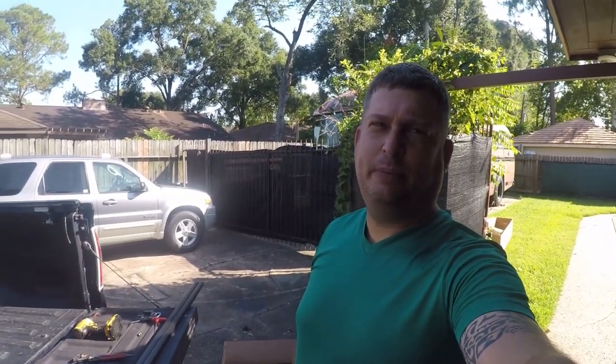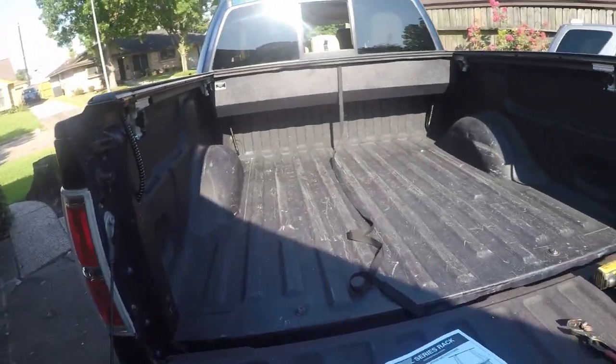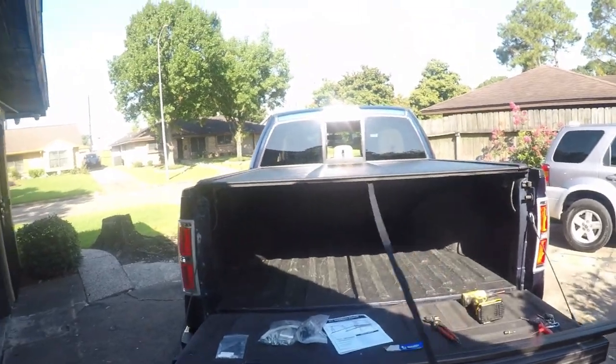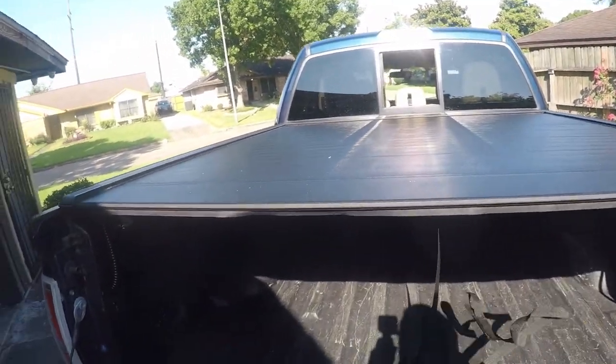Hi friends, Brian here. Today I'm going to be installing a ladder rack onto my Pace Edwards Ultra Groove Tonneau cover on the bed of my 2014 F-150 crew cab. I'll pull this back so you guys can see it. That's the bed cover and I need a way to carry ladders.